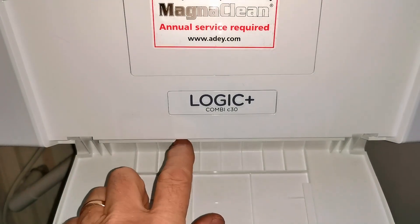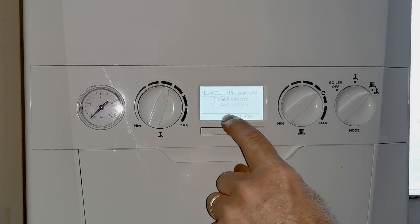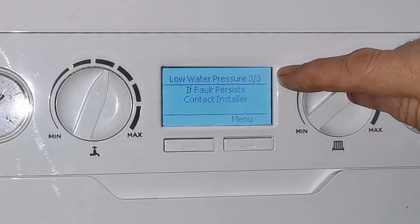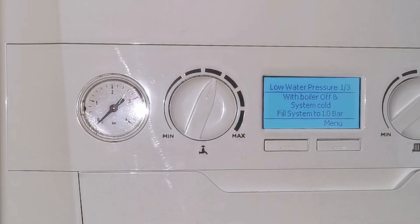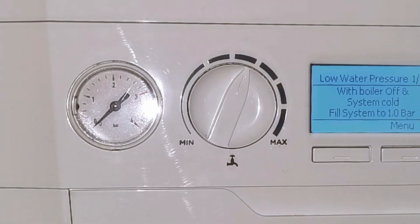So here we go. This is an Ideal Logic Plus Combi C30 and in the display there is a message saying low water pressure. The gauge is also reading zero. The display is scrolling through three messages: message one reads 'with boiler off and system cold, fill the system to one bar'; message two reads 'bleed radiators, refill system to one bar'; and message three reads 'if the fault persists, contact your installer'.